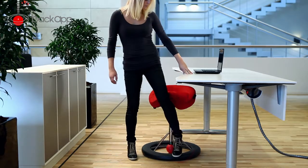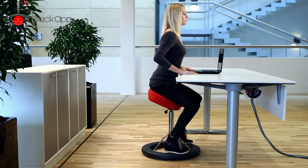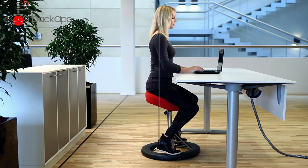When you sit, place the chair next to the table. Put your feet on the footplate and sit down. Then, swing your legs under the table. Now, adjust to find your center of balance.